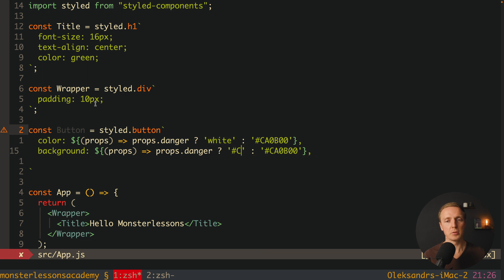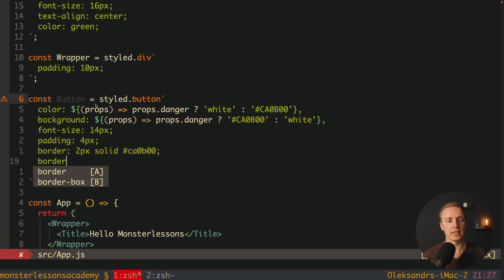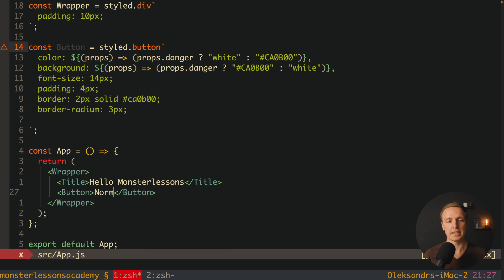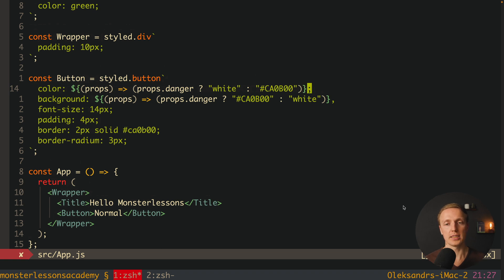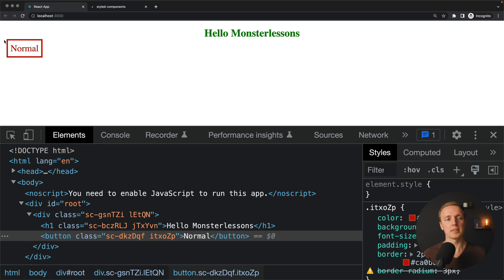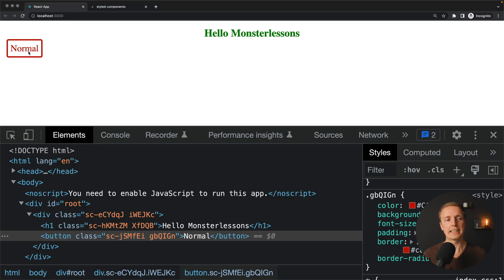We also add static styles: font-size 14px, padding 4px, border 2px solid of this color, and border-radius 3px. After using the button in the render and reloading the page, I notice a typo — at the end of color and background values we need semicolons, not commas. After fixing that and reloading, the button now shows with a white color, red border, and rounded corners — exactly as expected.